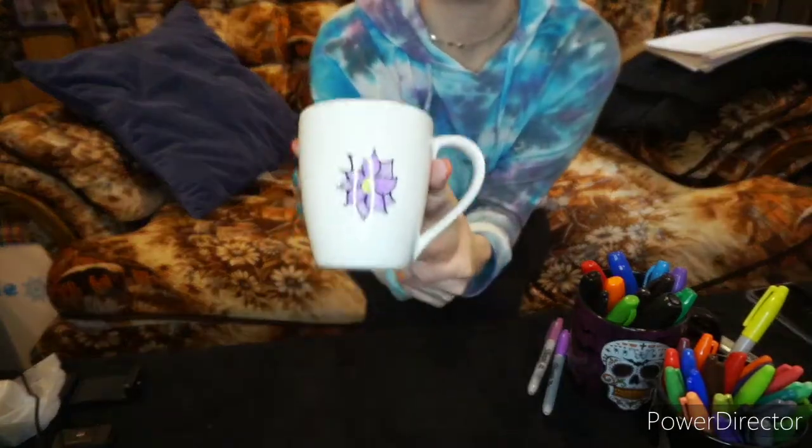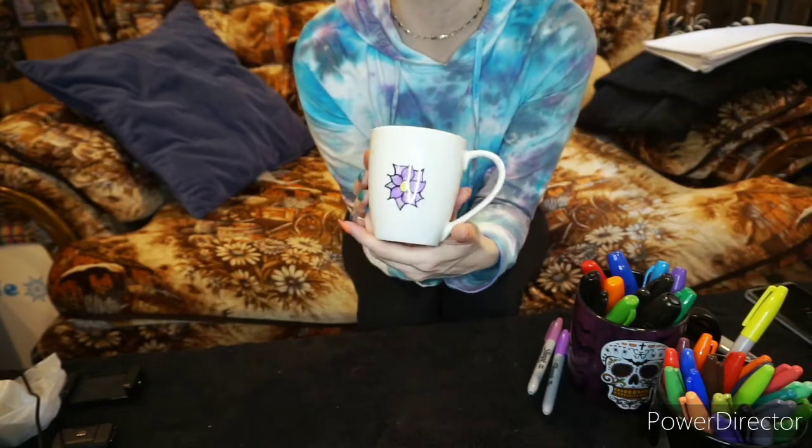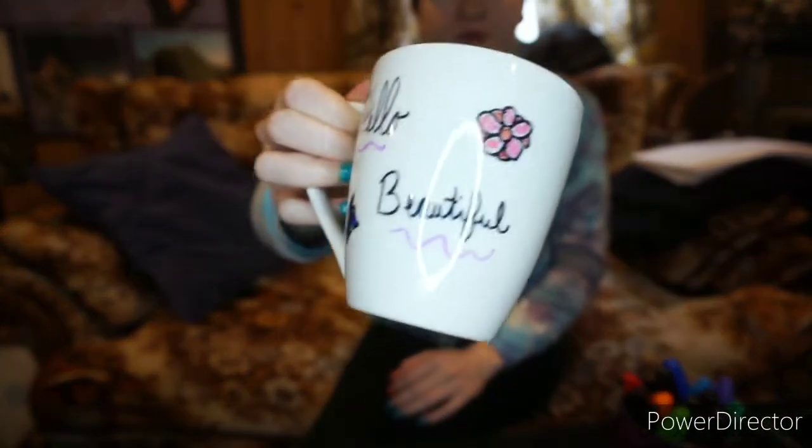Okay, there's my design for now. I think I'm going to find a cute quote or something to do on the other side. I'll probably speed through that so you don't have to watch me do all of it. I finished my design — I added a little more and a cute saying on the back. I even did the handle.